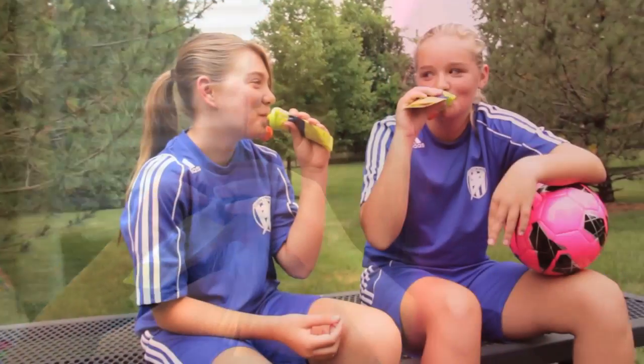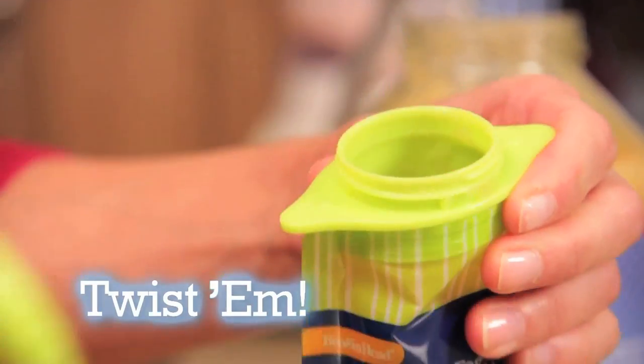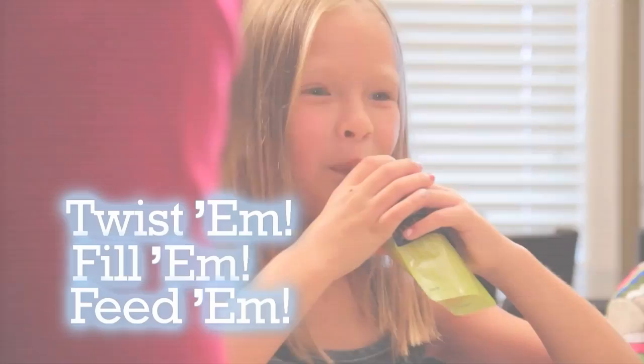Perfect for toddlers to teens and people on the go. Just twist them, fill them, and feed them.